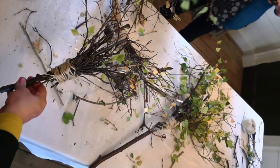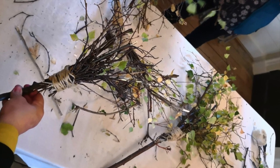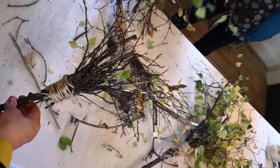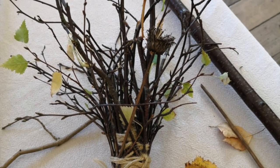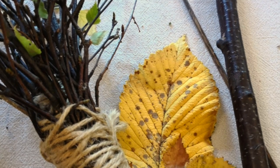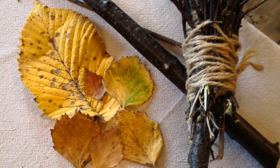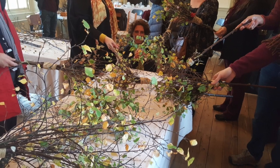Take the stout branch, which is going to be your broomstick, and place a cluster of twigs and dried berries and flowers around the end, overlapping by about 10 centimeters. Then bind those to the branch with the garden twine. Go around the twigs maybe a dozen times. Cut the end of the twine and tuck it in behind the rest. And there you have it, your very own birch besom.